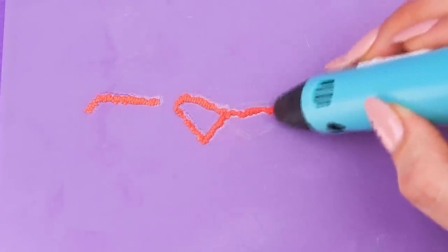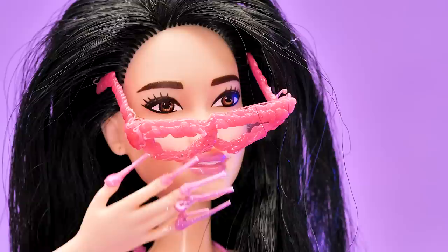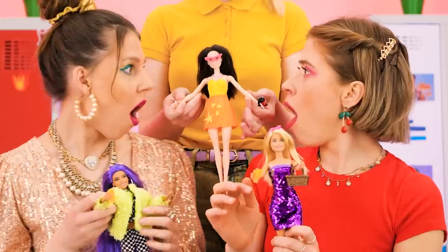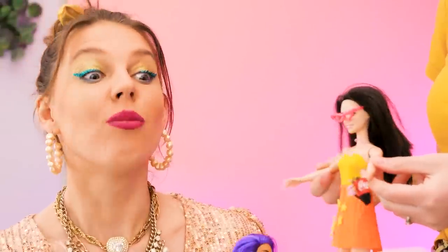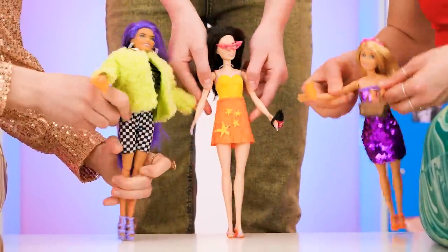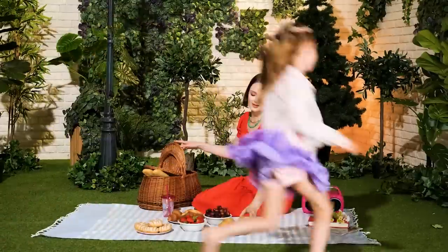We can even make accessories for you! Okay, now try them! So fab! I can be fashionable too, don't you think? Yeah! How cute! It's party time! Best day ever!